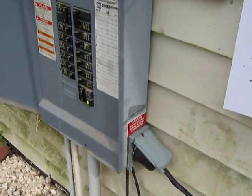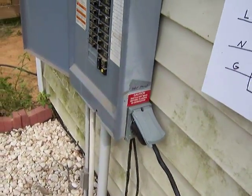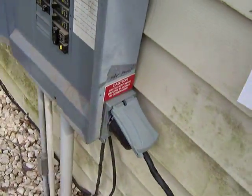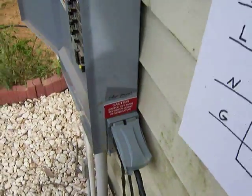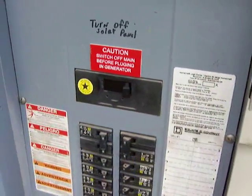It makes things so much easier than a bunch of silly extension cords running out of your windows and doors. You just make an outdoor outlet. I put some notes there so that I make certain that I shut down the incoming power, so if it happens to come back on, things don't go nasty.